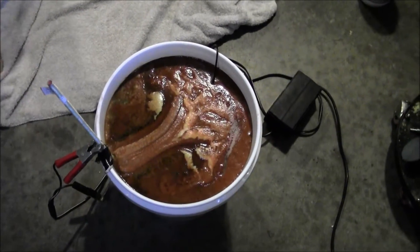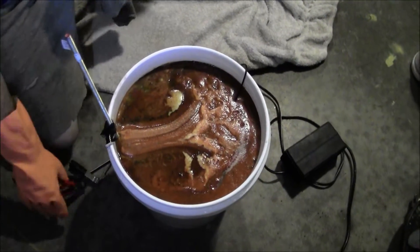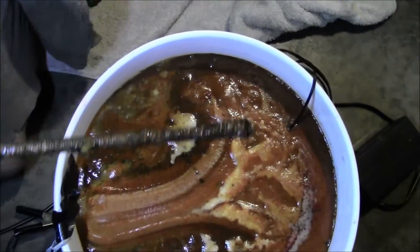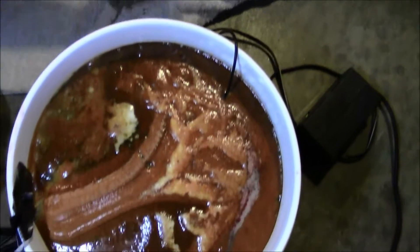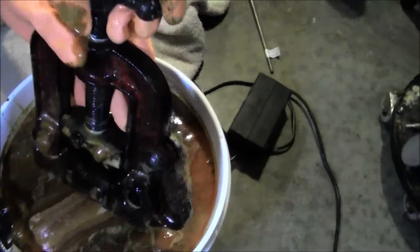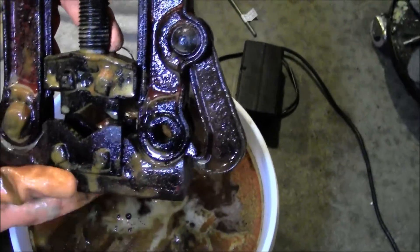We're three hours in. You see we've got rust soup now. We'll take it out and see what it looks like. Here's the anode and here's our cathode. Starting to look pretty good.